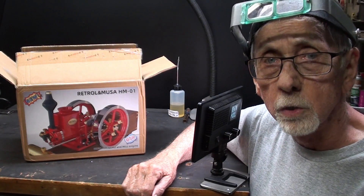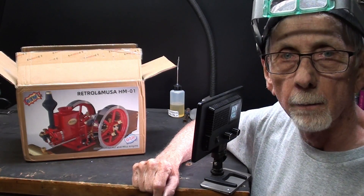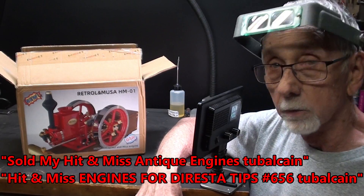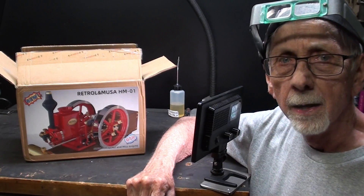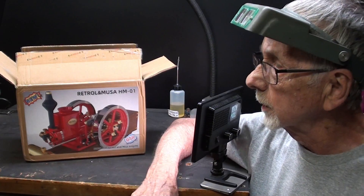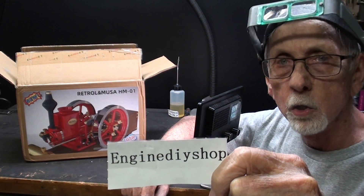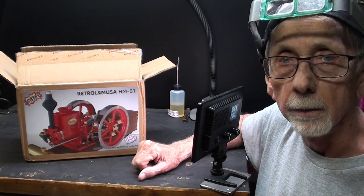Hello again, this is Mr. Pete. Welcome back to Studio B. Most of you that have been following my channel for years know that I have been interested in hit and miss engines. I have owned many of them in my life, and I have a lot of videos on those, but they're pretty old ones. I finally got out of the business because these machines are so heavy and hard for me to move around that I sold three of them to Jimmy DiResta. So he's got them out there in New York, but I need to work with smaller things. So thanks to Engine DIY Shop, they sent along a beautiful little model of a hit and miss engine.